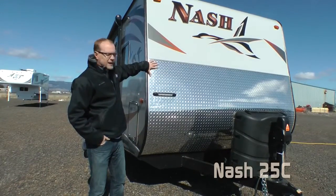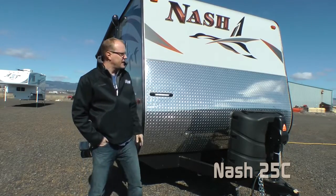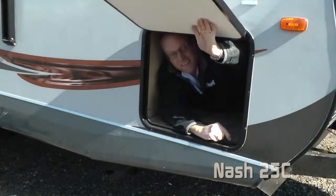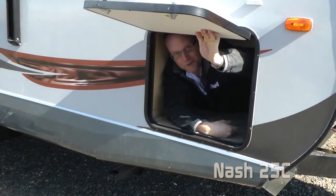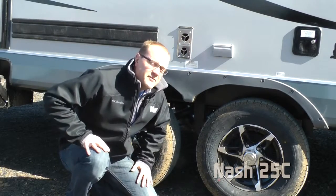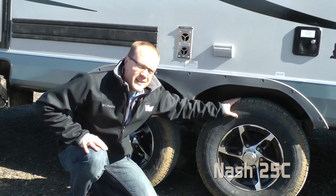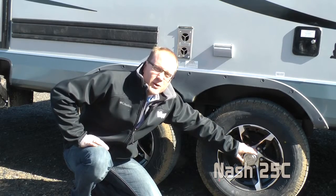Up front, you'll find a high-profile diamond plate gravel guard, individually switched LED hitch light, and dual 7-gallon LP tanks. The 25C features 1-inch thick insulated luggage doors and huge pass-through storage. Towing and maintenance are a breeze with our Equiflex suspension system, standard aluminum wheels and Goodyear 15-inch radial tires, and easy-lube axles with never-adjust forward self-adjusting brakes.